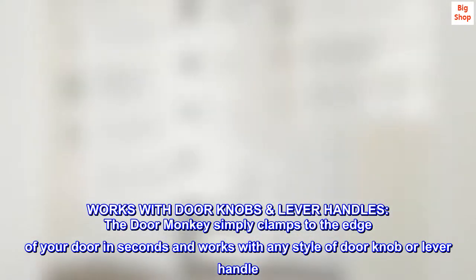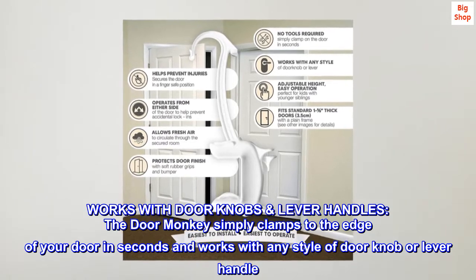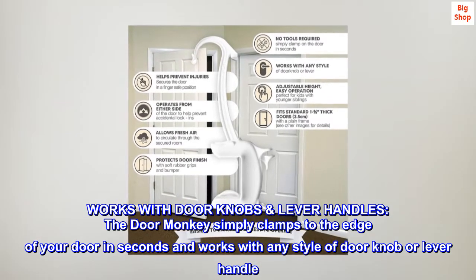Works with doorknobs and lever handles. The Door Monkey simply clamps to the edge of your door in seconds and works with any style of doorknob or lever handle.